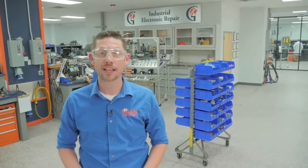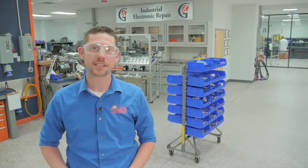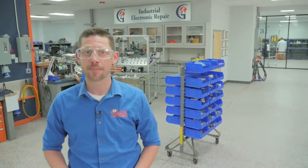Hi, I'm Justin, account manager with Global Electronic Services. Here at Global Electronic Services, we're constantly researching to develop test equipment so that we can reliably test and repair your equipment the first time, every time.